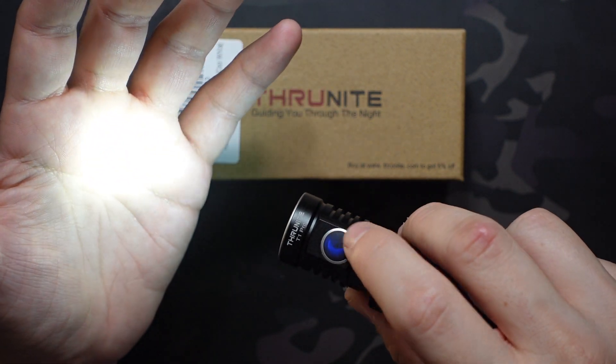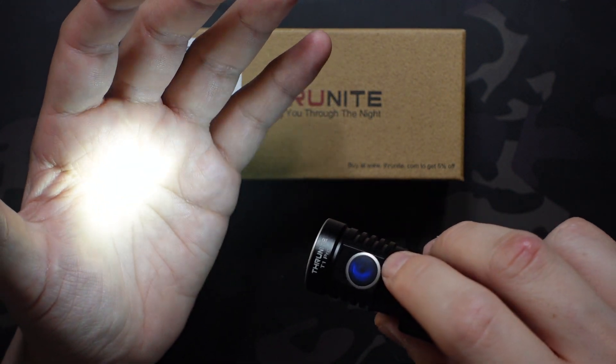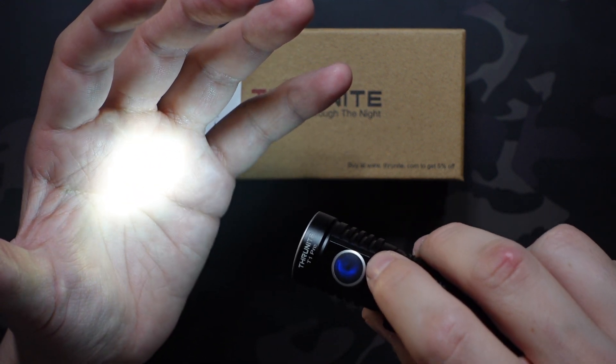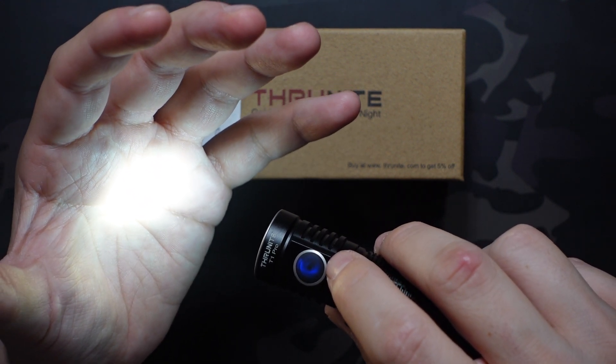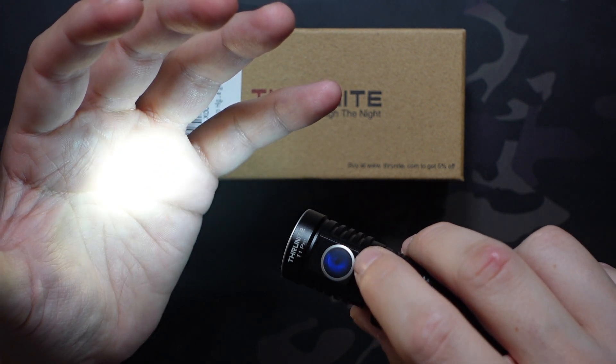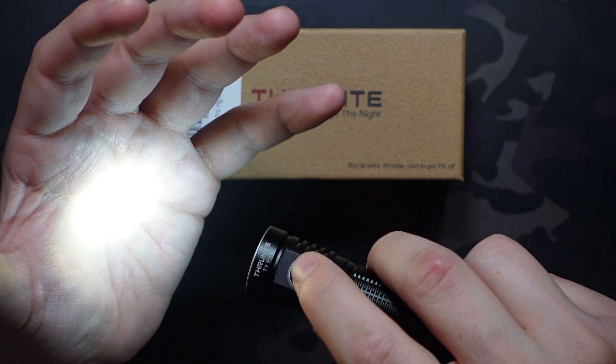I would probably cycle it up just a little bit — probably to around 50 to 80 lumens — which I feel would last a good 20 hours or so. It's a nice middle ground where it lights up the room pretty well but you're also getting a really long runtime out of it.